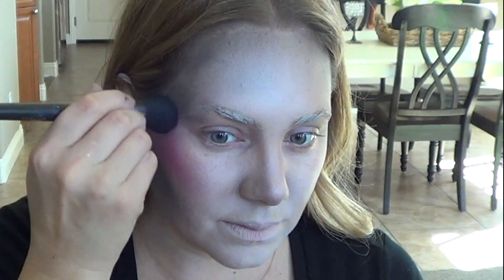Now it's time for blush. Use any pinkish red blush that you have. Just make sure to concentrate it at the very top of your cheekbone, fade it out, and then also give a little color to your forehead as well.